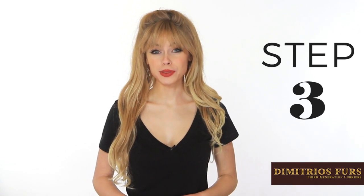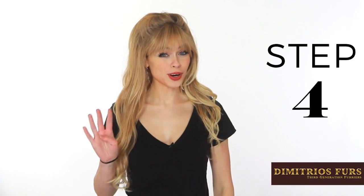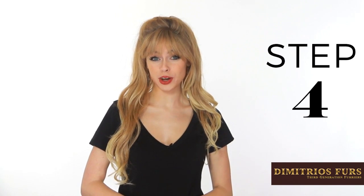Step 3: Spray your fur with a proper fur cleaning agent. Step 4: Dry off your fur with a cleaning pad or sponge in the direction the fur is going.